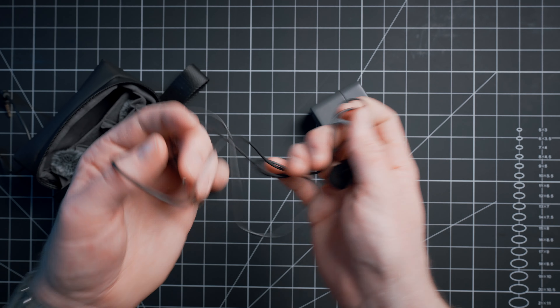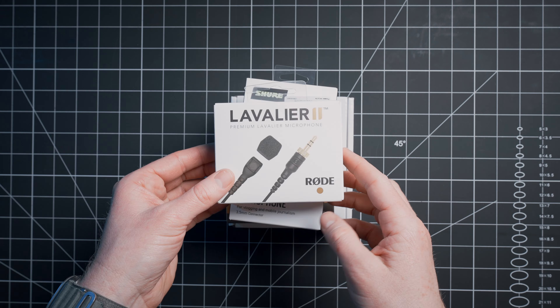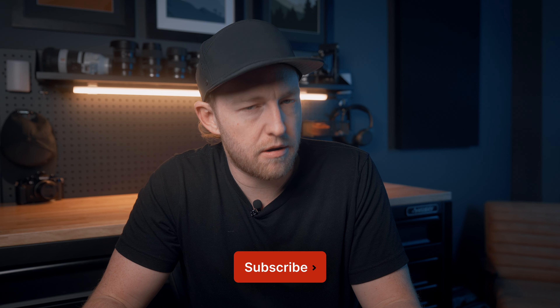One way to improve the audio quality is to use a lav mic. DJI has their own DJI lav mic, but there are loads of other lav mic options out there as well — I actually just started ordering a ton of different ones to test. So if you want a follow-up video to determine which works best with the DJI Mic 2, let me know in the comments. And while you're down there, check to make sure you're already subscribed.